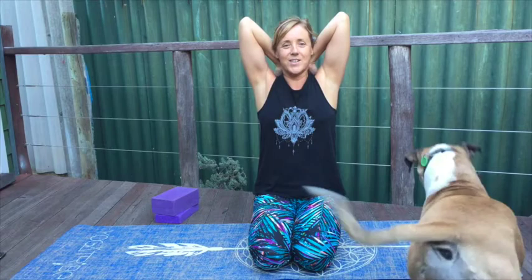A few more breaths here — a little extra entertainment this morning. And then let's release. Let the arms drift up and arms come down. Beautiful.